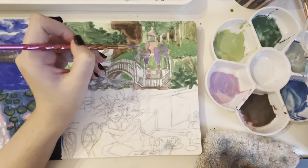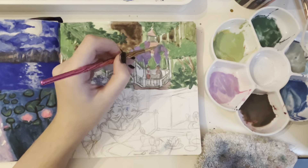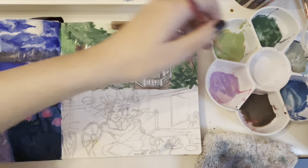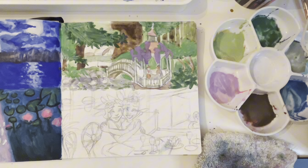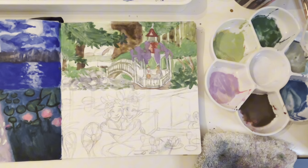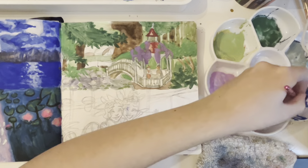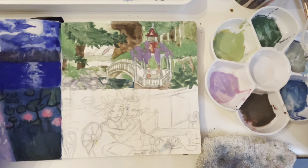When I was picking reference photos, I wanted to do another one of the bayou — I've never painted that before. But I ended up choosing four that weren't that, so I was a little sad. I also really wanted to paint one of Tiana's outfits because I really like her outfits in this movie. They set it in the 1920s.